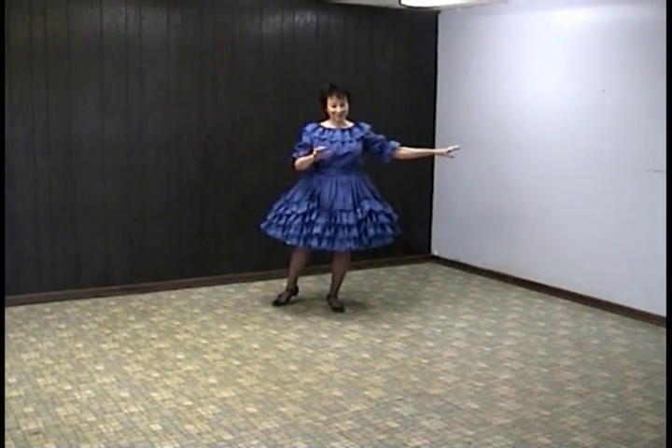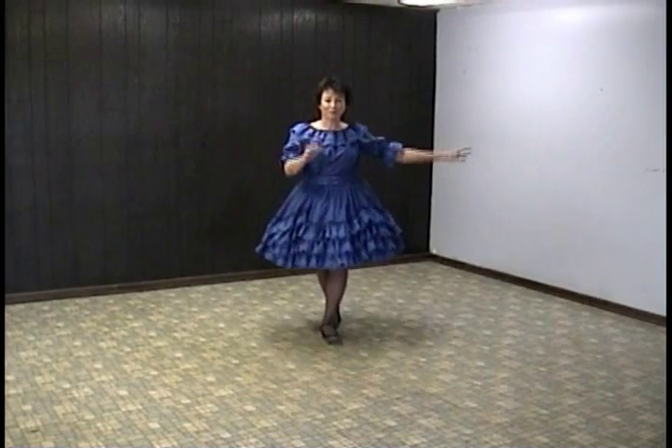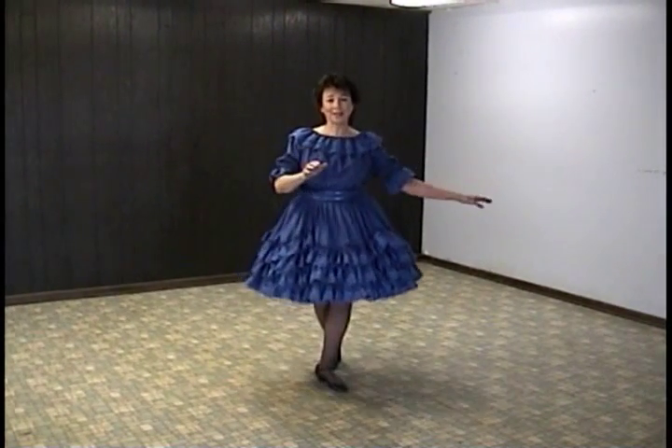Then you do heel struts for the next eight counts: 1, 2, 3, 4, 5, 6, 7, 8.